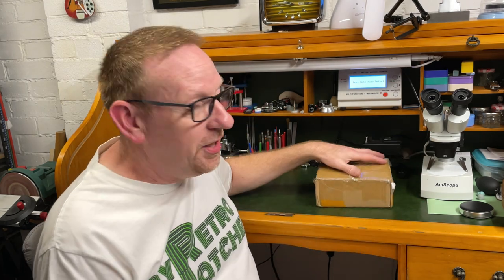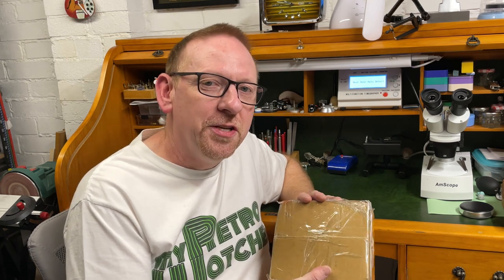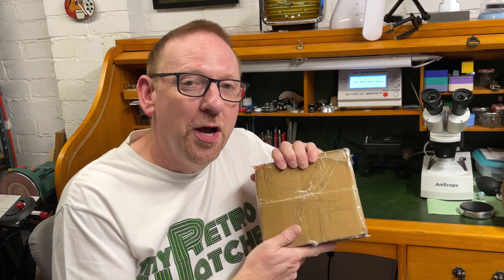Hello and welcome to my Retro Watches. This video is going to be an unboxing of this box here — it's got my brand new watch in there from Stratton. It's called the Stratton Competition Driver. Now I'm not being sponsored by Stratton; this is a watch that I've bought out of my own hard-earned money. It was 320 US dollars I believe, and it's my second Stratton.